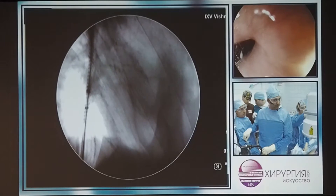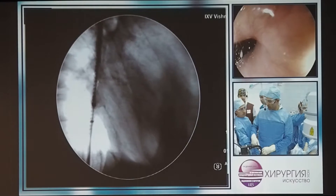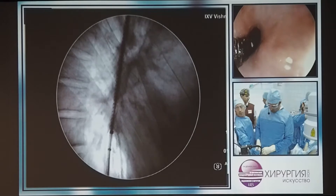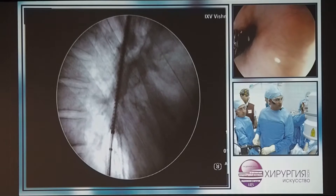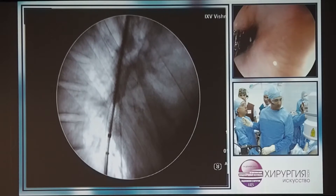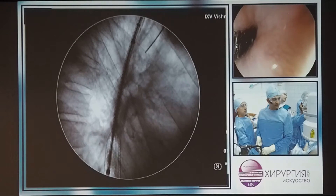Now remember I've got the benefit of the endoscopic view. So if I need to push the stent down later we can. I'm just going to continue to release the stand. Can you come up please? Okay, so my proximal stent is in a good position.